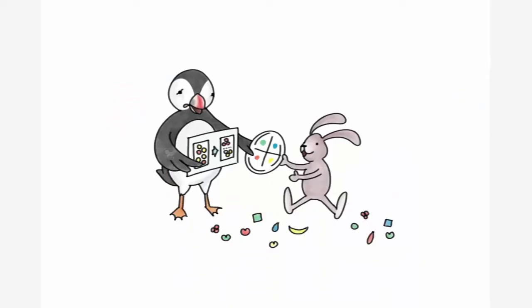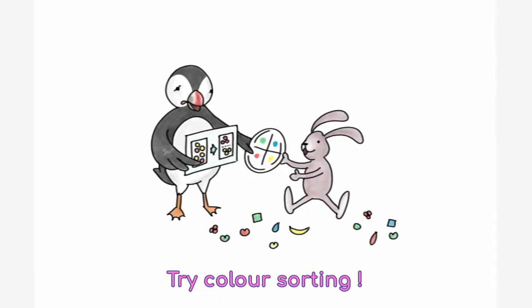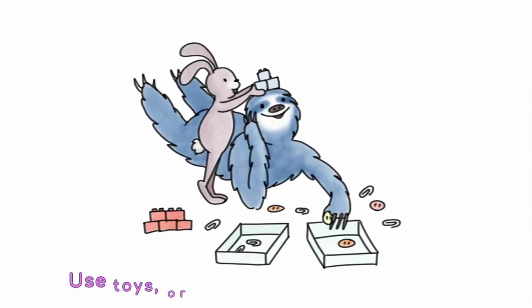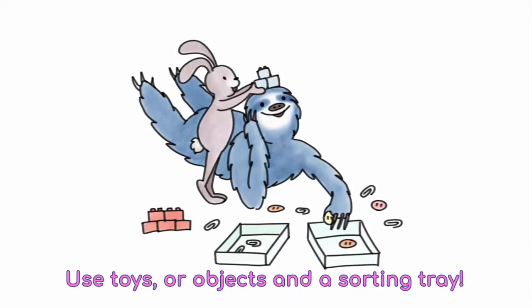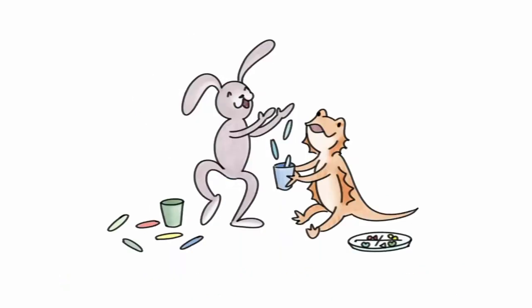Try color sorting. Start simple with a few features like sorting red and blue objects, then move to sorting red, blue, and yellow and keep adding more. You can set up sorting with toys and objects. Use any small toys and objects that you can find and any type of sorting tray.